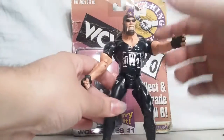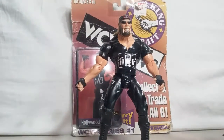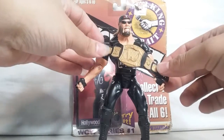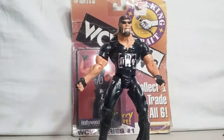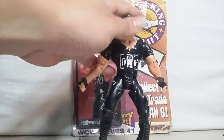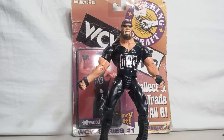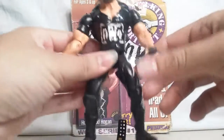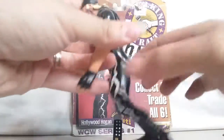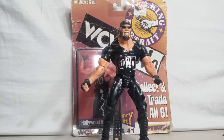Here we have the Hollywood Hogan, and we got the old belt — the old spinner belt that I'm glad they retired. But nonetheless, they need to bring Hogan back and bring back the NWO. Maybe do an NWO where they come in on S.H.I.E.L.D. and recruit them, and it'll be the S.H.I.E.L.D. NWO. Anyways guys, thank you for viewing this throwback figure. Don't forget to like and subscribe. I have many other figures of Hogan and Sting definitely.